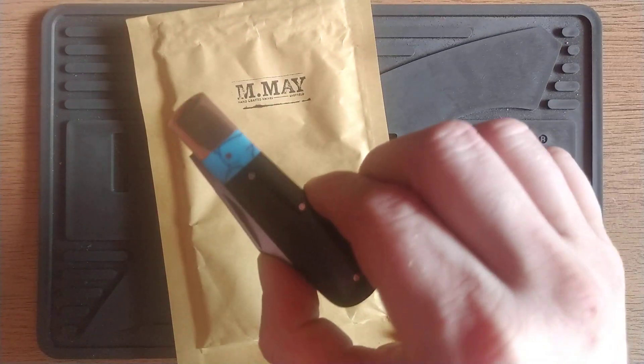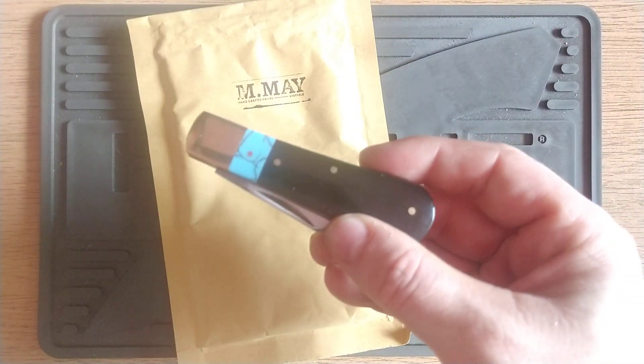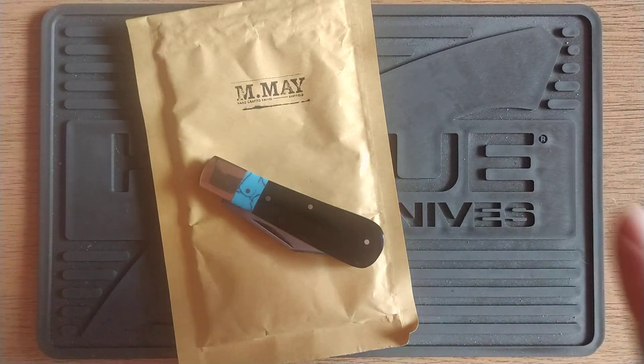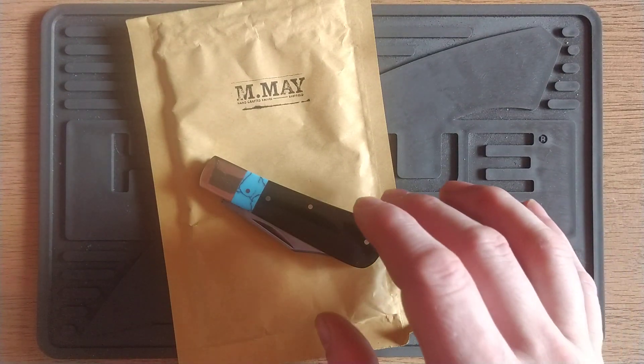Keep in mind, this is a custom — this is handmade by Michael May himself. It's like one guy in a workshop, to order. So keep that in mind. £105, that's it for these great materials and all that labour. This guy's really into his craft.